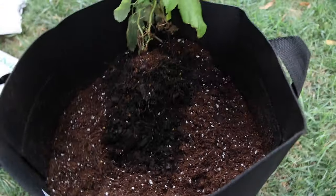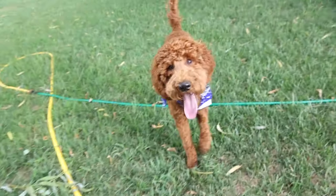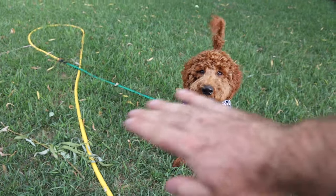No! He just ripped that out of there. Monroe! No! Leave it!